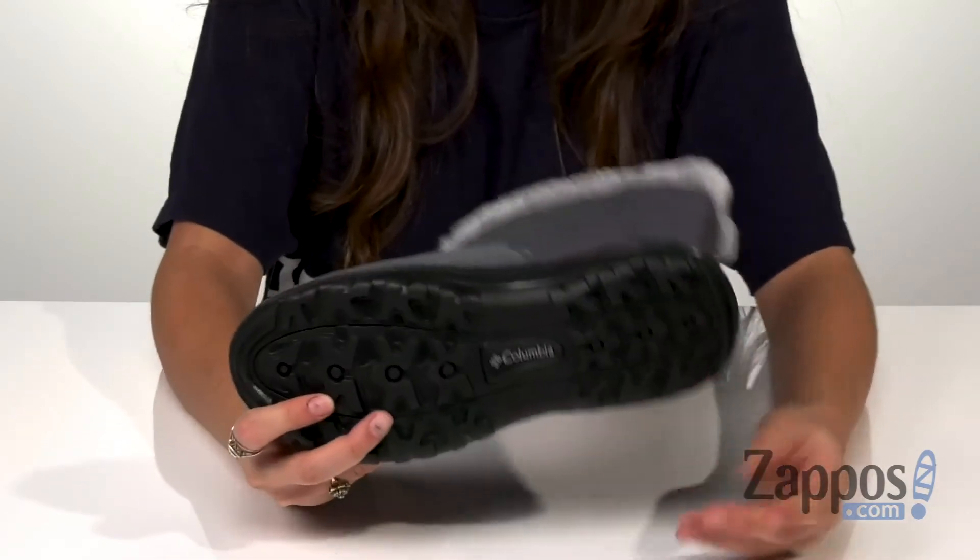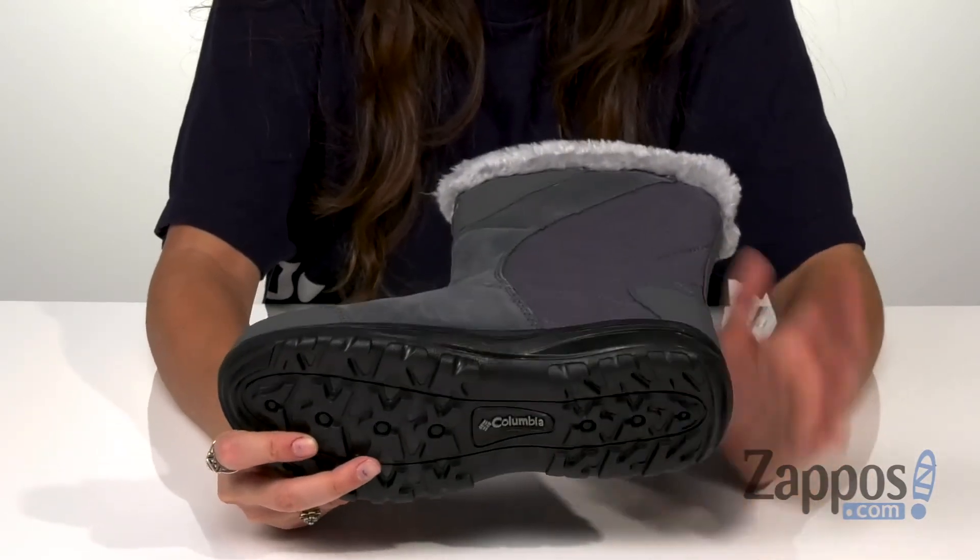They feature a Teclite lightweight midsole for long-lasting superior cushioning and high energy return, and it's all on top of an Omni-Grip non-marking rubber outsole for excellent traction. Be an Ice Maiden in these awesome boots from Columbia.